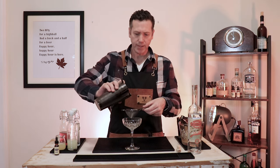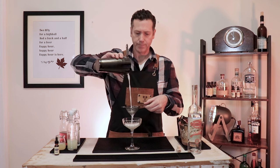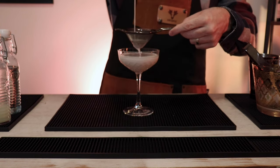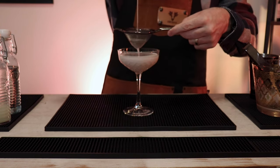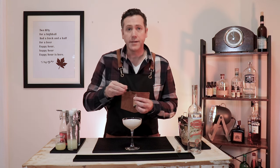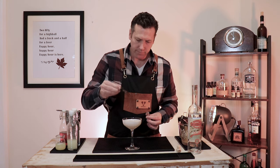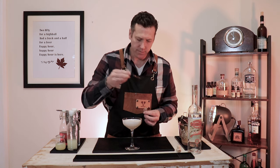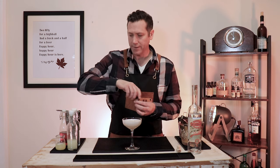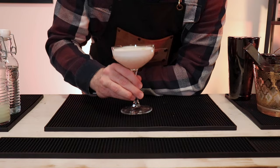We'll pour this into the coupe glass. We will double strain in this case directly into the coupe glass. And then to top it off, I'm going to put three small dashes of the lavender bitters, so that aroma hits the nose as you or your guests have a sip. And there you have it — your Lusty Lady.